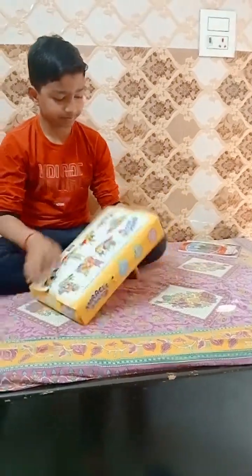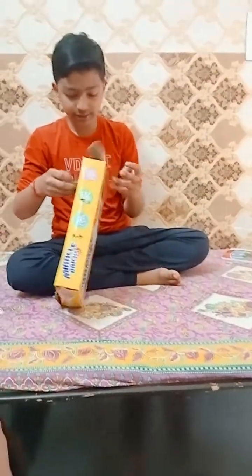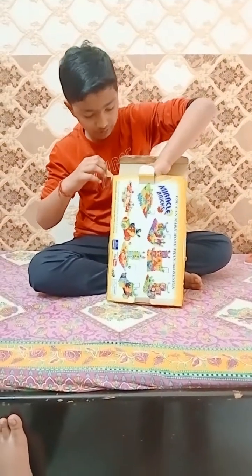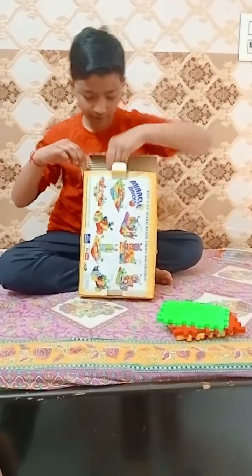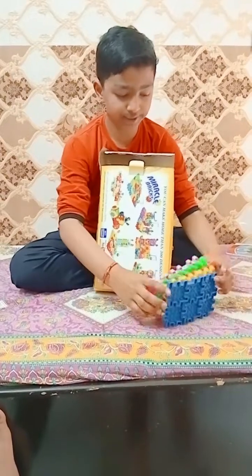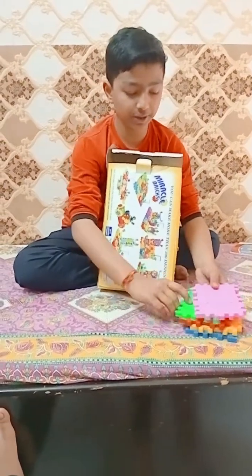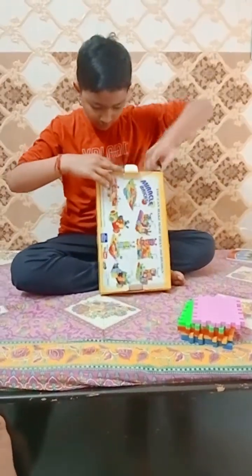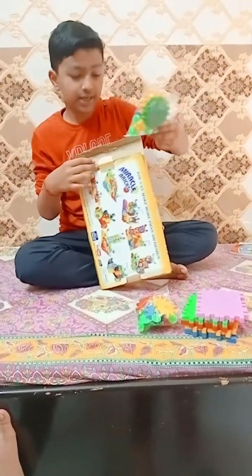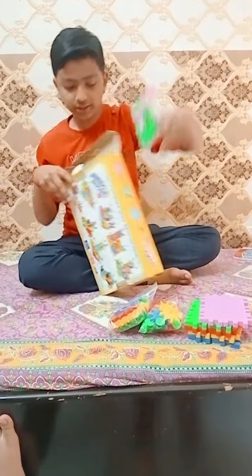Let's unbox it. First, you will get bricks. Here you will get 5 pairs of bricks with a lot of different colors. In one pair, there are 6 bricks. Here I am going to get the first pouch, then the second pouch and then the third pouch.